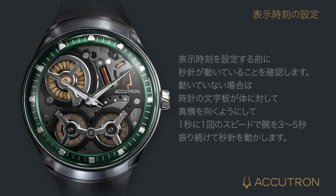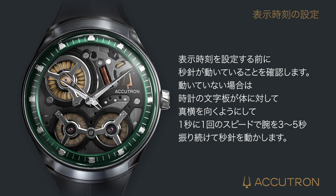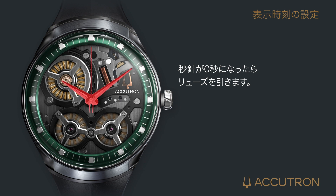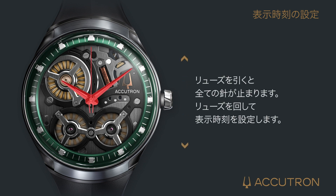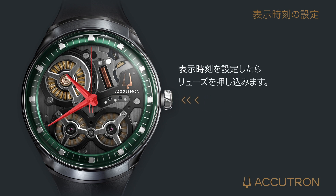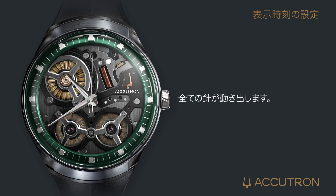To adjust the time, first make sure the second hand is moving. If it is not, refer to the power generating section. When the second hand points to 12 o'clock, pull the crown out. All hands will stop. Turn the crown to set the correct time. After setting the time, push the crown back in so that it is flush against the case. All hands will begin to move and keep time.